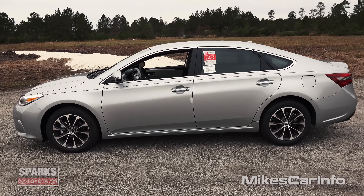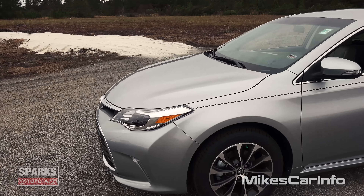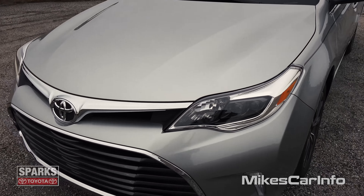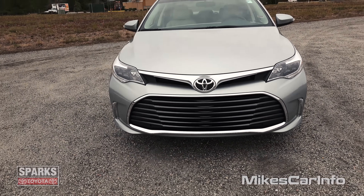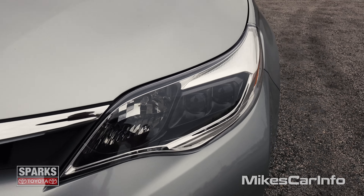Let's take a look at the profile. The window tint has been added by the dealer, so that doesn't come from the factory like that. Let's take a look here in the front — check out that grille. It's like a smoked-out grille there with the chrome around the outside, and then you have the chrome accent across the front. Looking sharp.